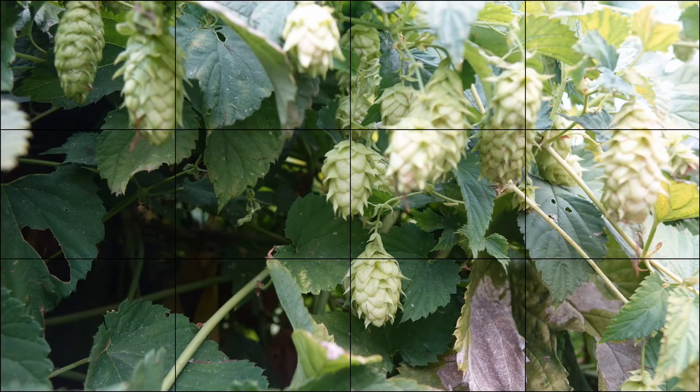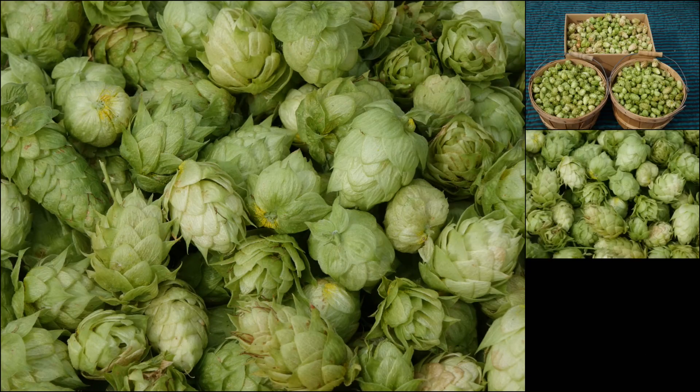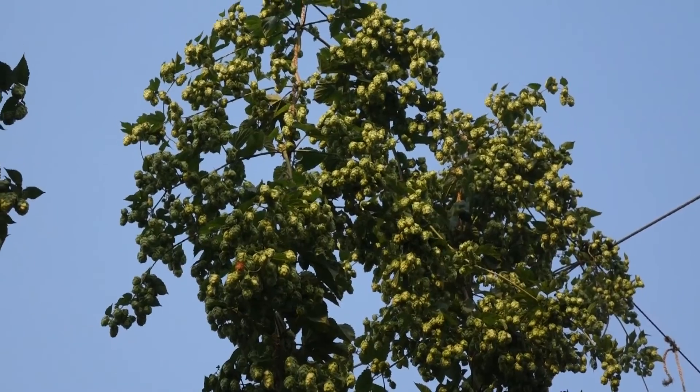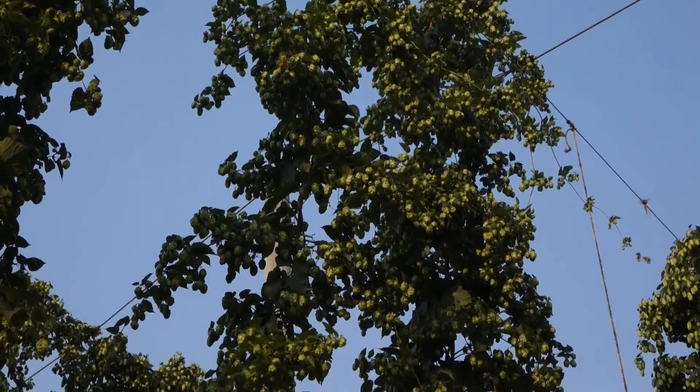I'm glad you're here and I want to know if you grow hops. Now let's hop over to the hops and look at reason number one for pruning hop shoots in the spring, and that's to increase your yield of the hop cones in late summer.